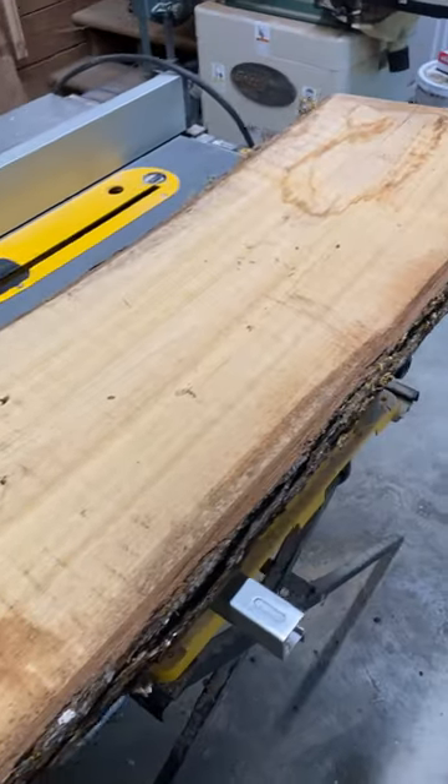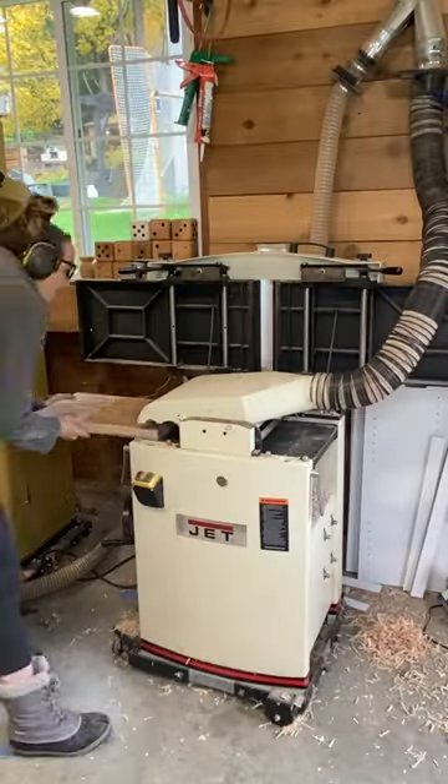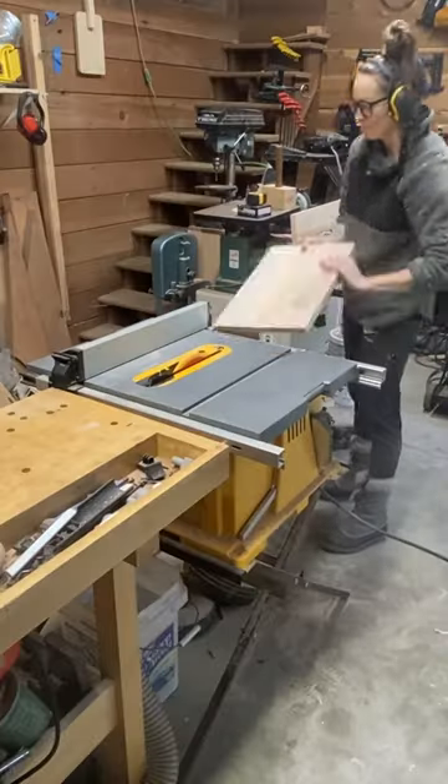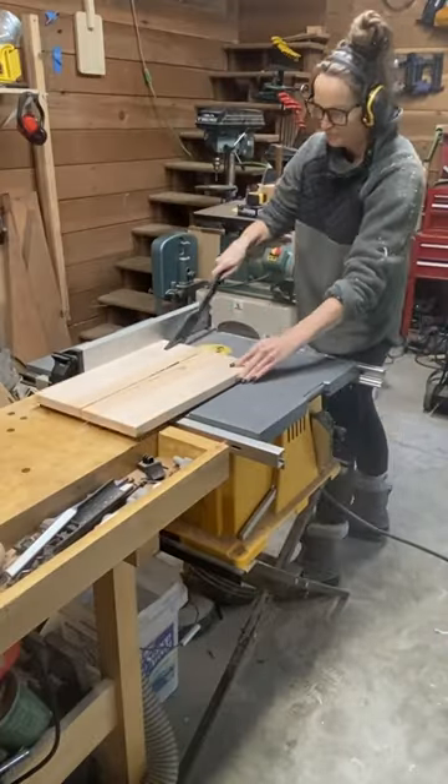Hi guys. I wanted to show you my most recent build. This is a three-tier tray that was inspired by something I found on Amazon.